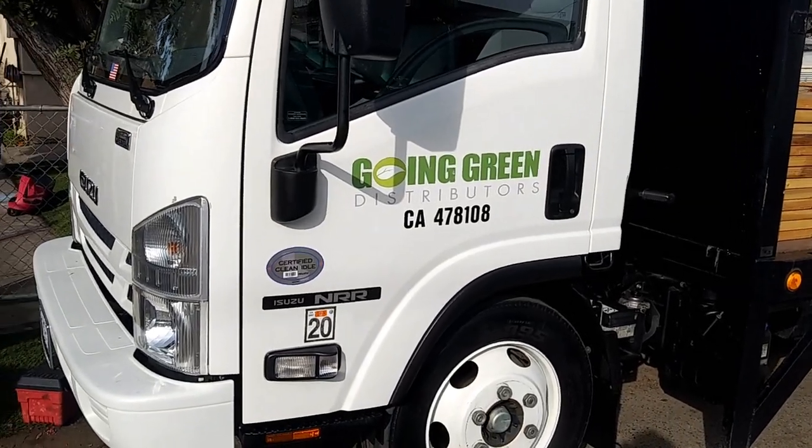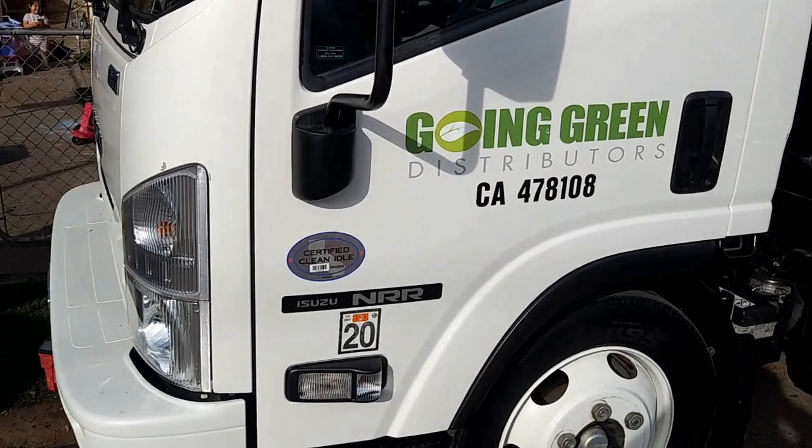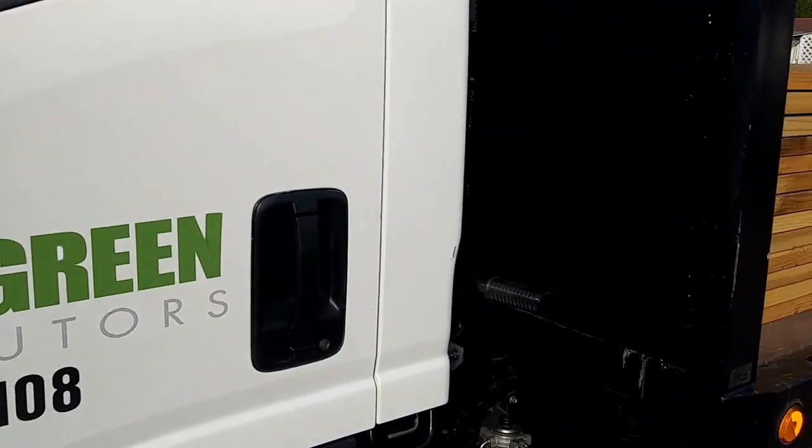Alright, today we are doing an oil change on a 2016 Isuzu NRR. It's going to be fairly easy.